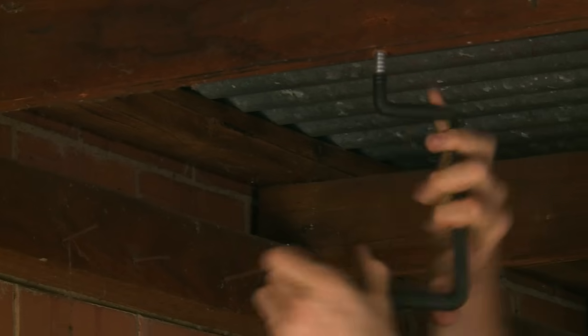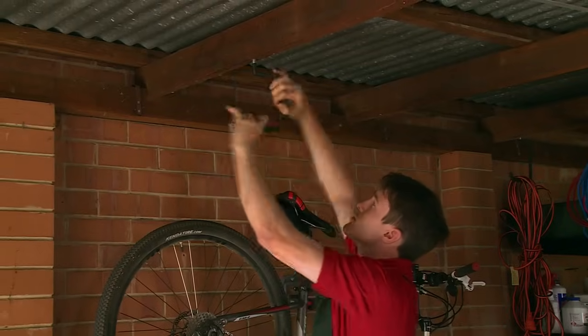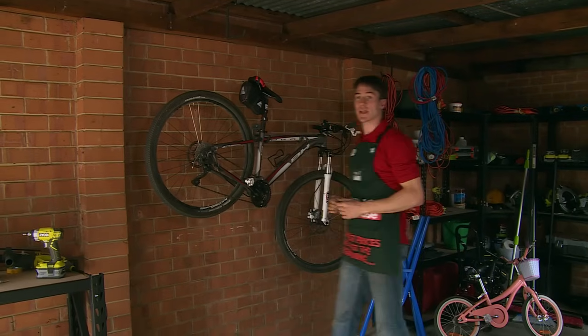Next, just take your bracket and you should be able to use your hands to screw this in all the way. The further it's screwed in, the more stable it will be. Now that's attached — just grab your bike and hang it up.